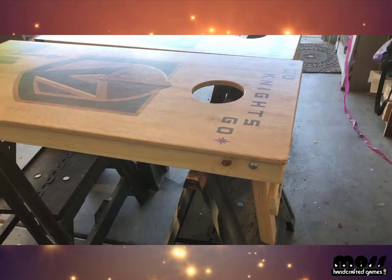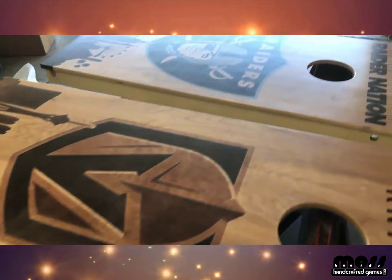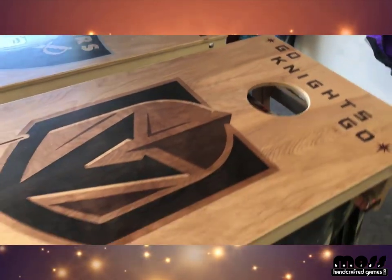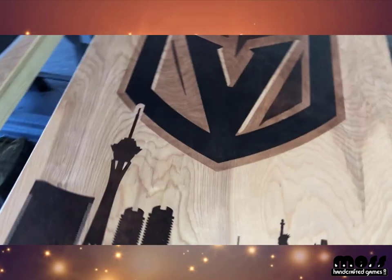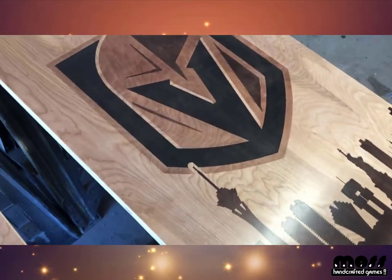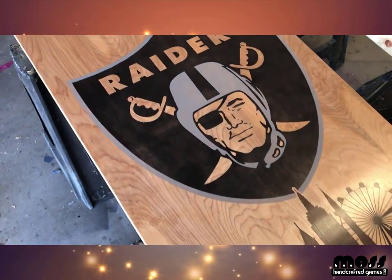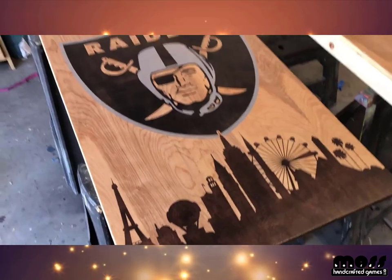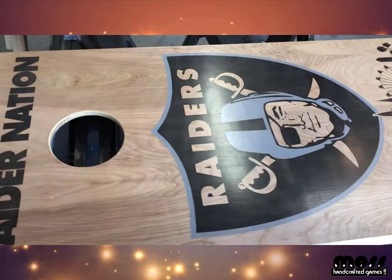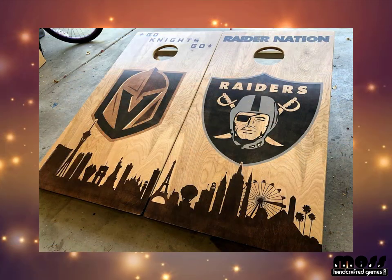After wiping off the dust you're ready for a couple of final coats. After the final coats with the wide foam brush you should have a nice smooth finish. I like to use semi-gloss — it has a nice glow and you can't see the streaks nearly as much with a semi-gloss or satin finish. These boards here are a semi-gloss finish.